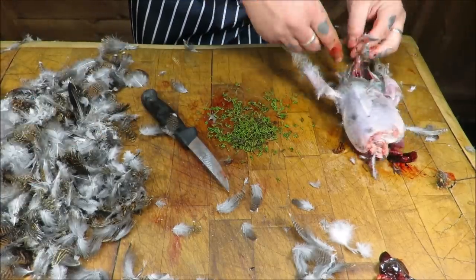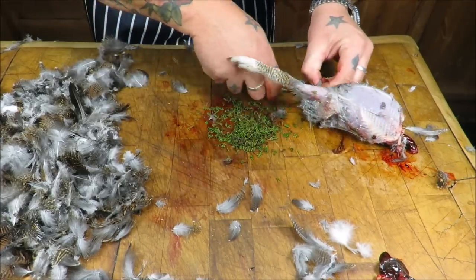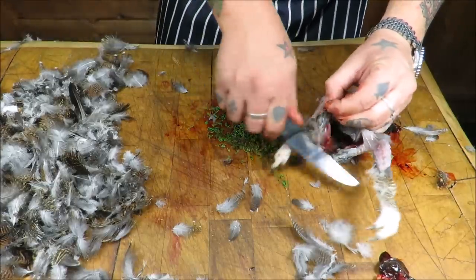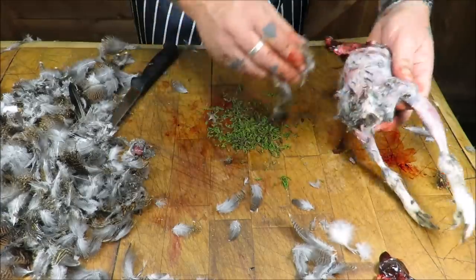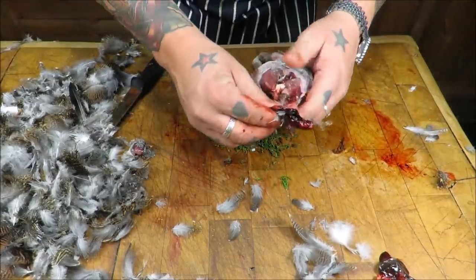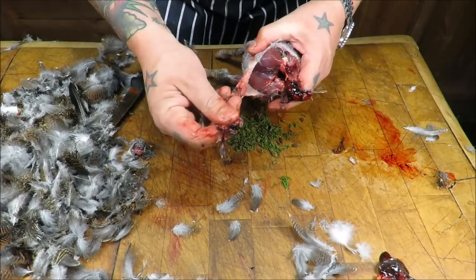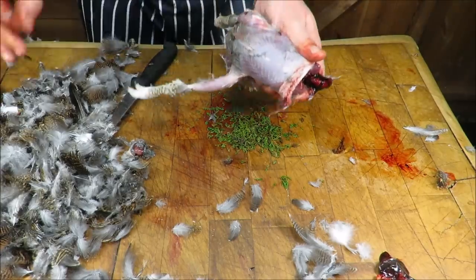Just give this a swill under the tap around the vent - I think a shot's penetrated it, just cleaning it up. Then we can have a look at it once we've got the water on it. Just going to quickly take out the windpipe - very simple, separate it from the neck and pull. And that one is pretty much done.